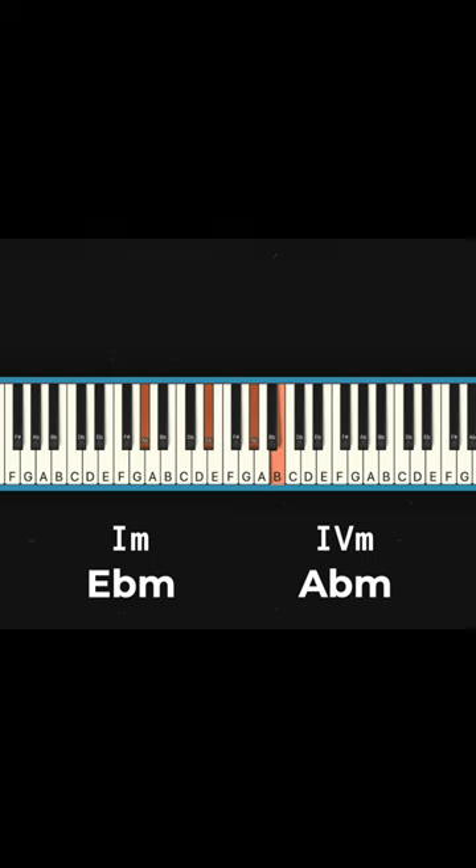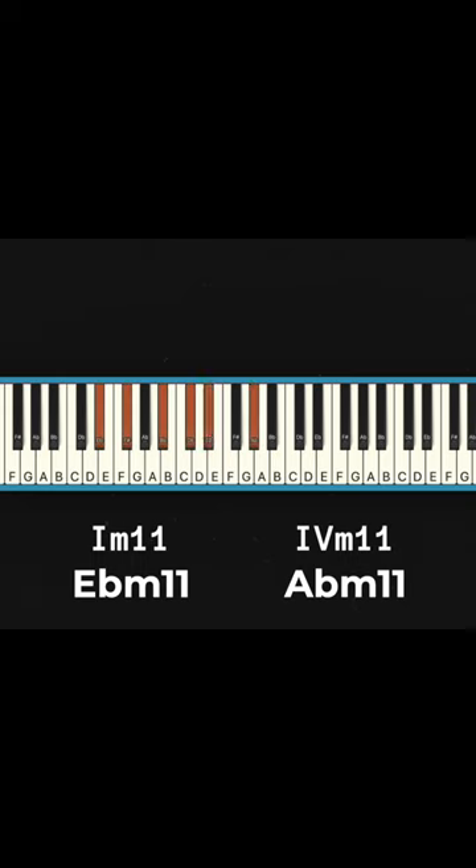Here's what it would sound like with just a basic Eb minor and Ab minor chord. Now let's add back those 7ths, 9ths, and 11ths. So much better.